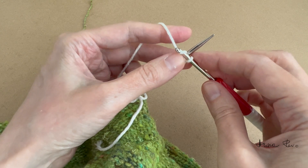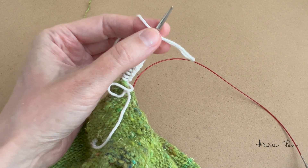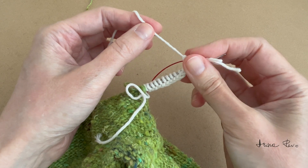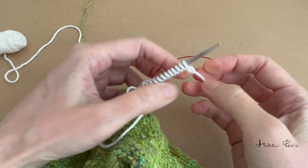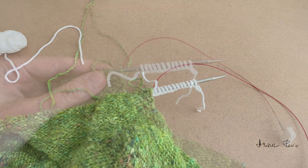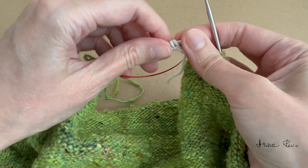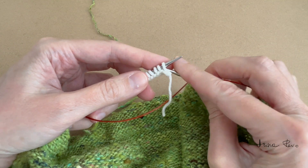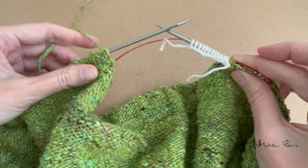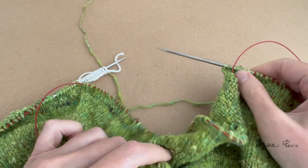I secure the last stitch by pulling the working yarn through the last chain on the hook and cut it off. I remove my provisional yarn, tighten a little bit here, and shorten the yarn tail just for convenience. Now I'm going to take my other needle tip and transfer this cast on row onto this needle tip. I turn my work around and again I'm on the right side of my work.